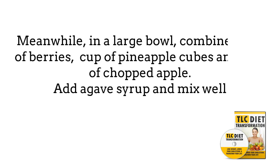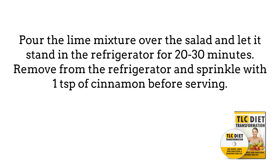combine 1 cup of berries, 1/2 cup of pineapple cubes, and 1/2 cup of chopped apple. Add agave syrup and mix well. Pour the lime mixture over the salad and let it stand in the refrigerator for 20 to 30 minutes. Remove from the refrigerator and sprinkle with 1 teaspoon of cinnamon before serving.